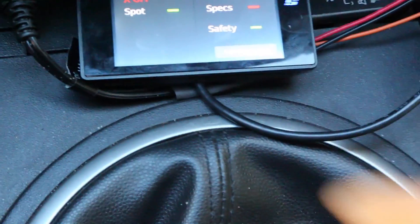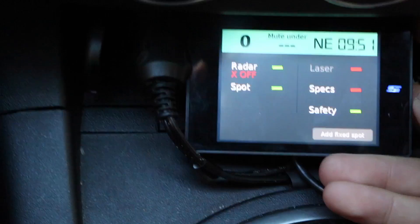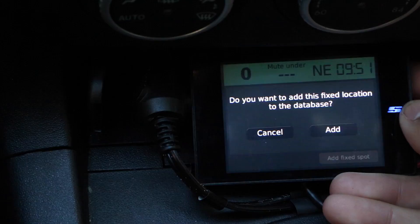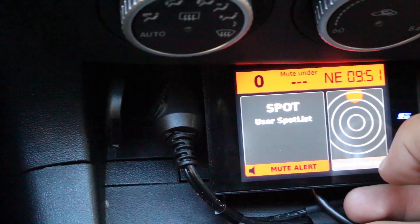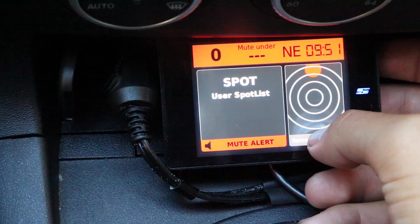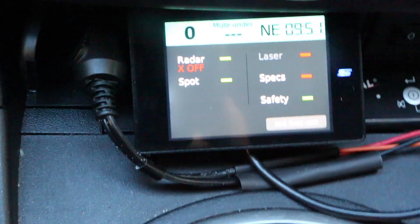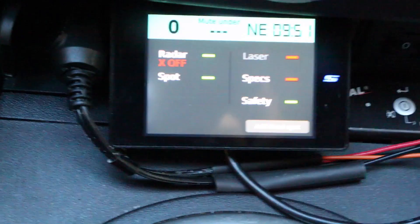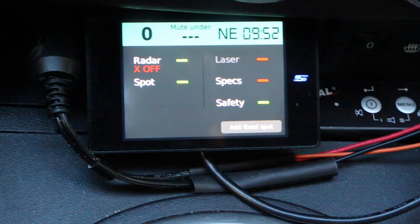On the bottom right we have a button to add a fixed spot. I can basically tap this button and it asks, do you want to add this location to the database? If I say yes, then every time I pass that location it'll alert me. The spot list will tell you every time you arrive at a location — handy for red light cameras and all that good stuff.